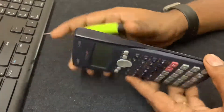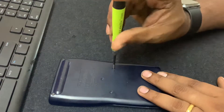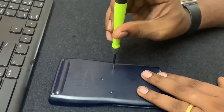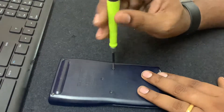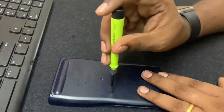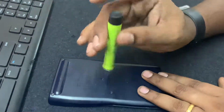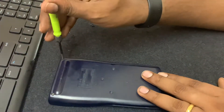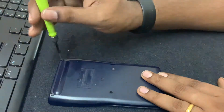I decided to buy from an online store or from nearby stores and replace it. When I opened it, that's when I got to know these batteries use double A size batteries. So let me show you the battery and the interior components of this Casio scientific calculator.